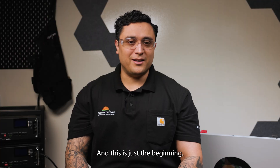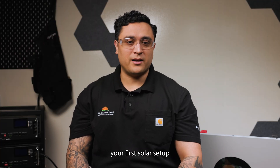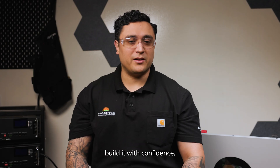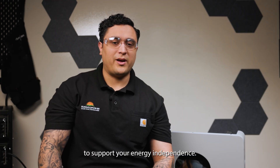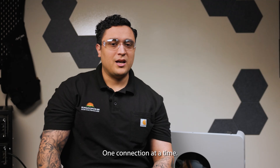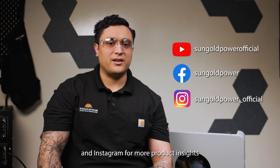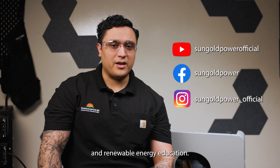And this is just the beginning. Whether you're building your first solar setup or upgrading your solar system, we're here to help you build it with confidence. At SunGold Power, we're here to support your energy independence, one connection at a time. Subscribe to us here on YouTube and follow us on Facebook and Instagram for more product insights and renewable energy education.